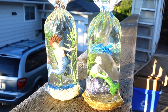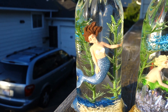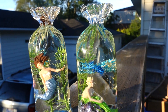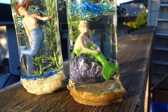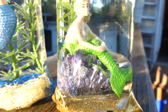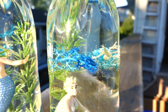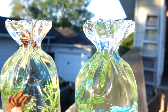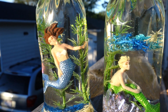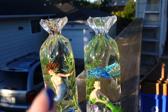I brought these outside for a better look — they are so freaking adorable! Look at how that rock shines. It is basically crystal clear. See you in the next one!